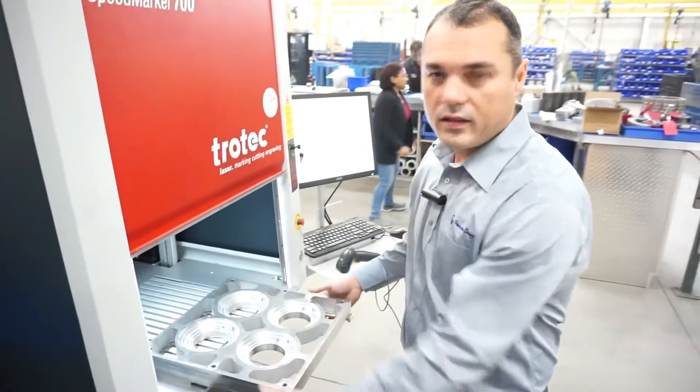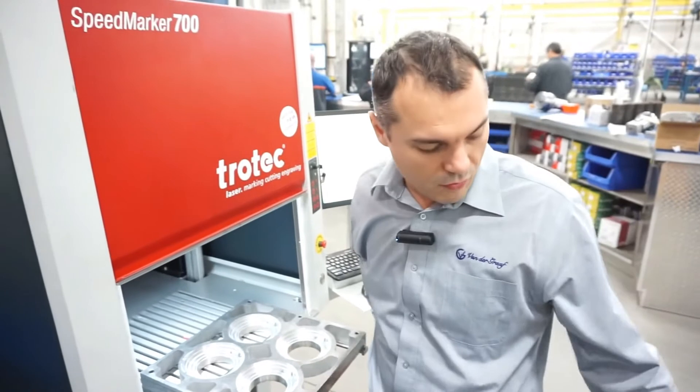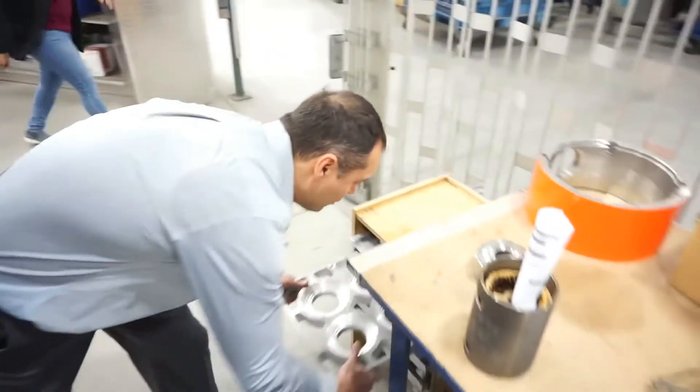We also designed these jigs that accommodate all of our flanges along with the nameplates. They are interchangeable for easy use of the machine.